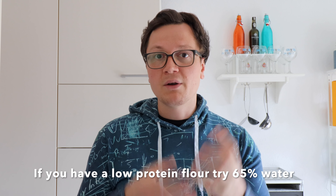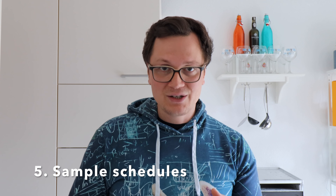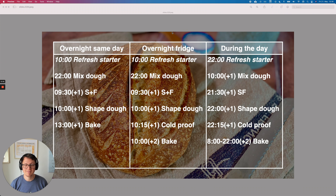If you want to go lower on water and make a stiffer dough, then this recipe is even easier for you, because stiffer doughs have a lot more dough strength and are not as fragile. Now let me show you some schedules. I want to show you three schedules — overnight and same day. I've put 'refresh starter' in italic because as I explained, you don't necessarily have to do that. For the overnight same day schedule: we mix everything together at 10 p.m., then the next day at 9:30 we do one stretch and fold, 30 minutes later we shape the dough, and we bake at around 1 p.m. when the finger poke test passes.